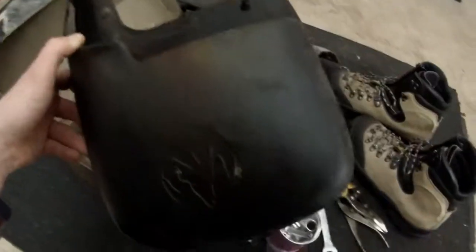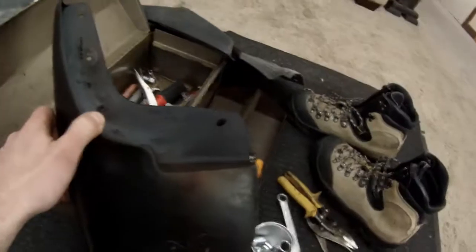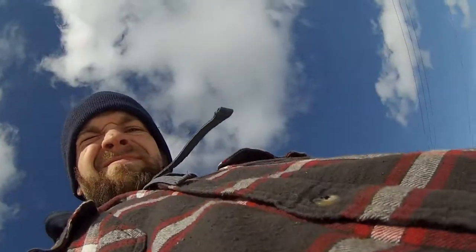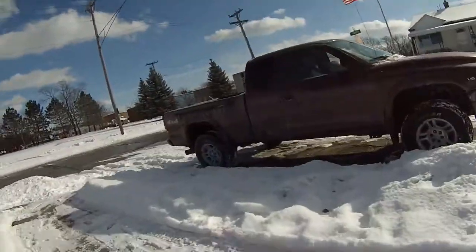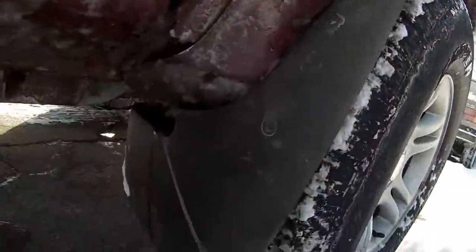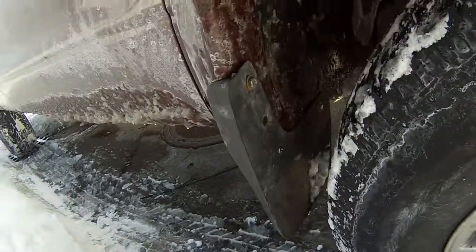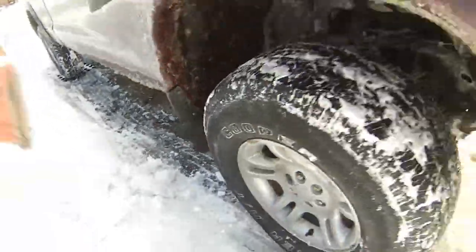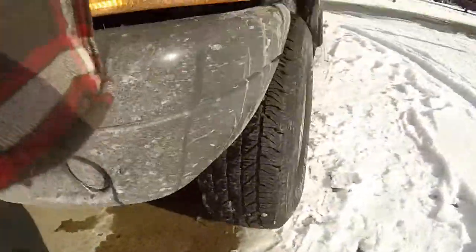Just want to show this mud flap that I got off a Dakota pickup. It has Dakota labeled on it, and all four of them have that. This is a rear one — I already got the fronts installed. I'll show that to you guys. Basically, you turn the wheel, drill a hole for the bolt, and use a couple screws.